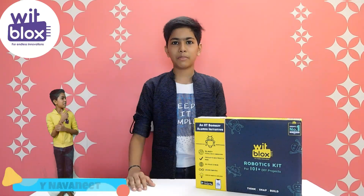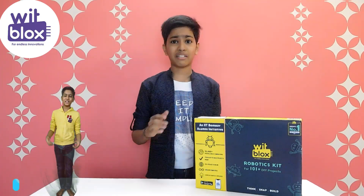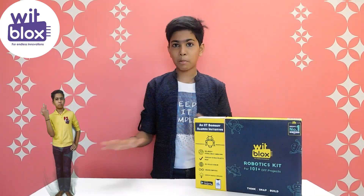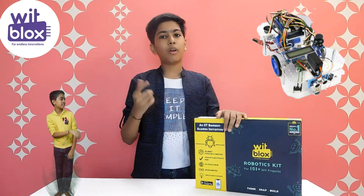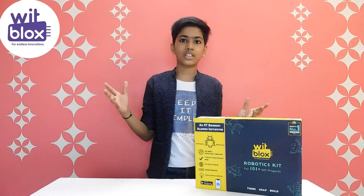Hello friends, welcome back to my channel Ramanit's Art Factory. So do you love making robots and creating some new innovations? Then I might be correct that your table would become messy and your robot will be full of wires. WinBlocks provides you easy blocks to connect them and create some endless innovations.